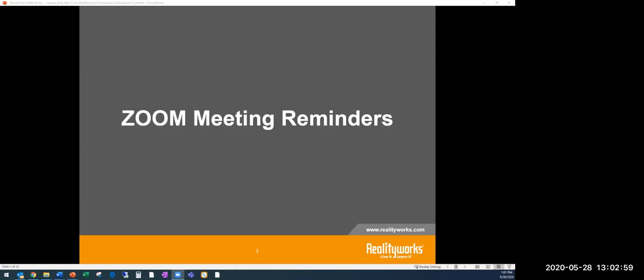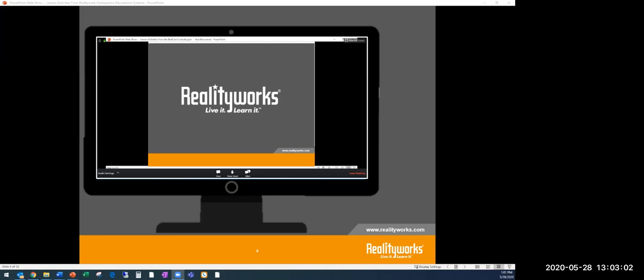Just a few reminders about our Zoom meeting. You should see a chat feature and a question-and-answer section, so you can go ahead and use those to ask questions as we go through. Feel free to fill that chat section out even while I'm talking — if you have a question, go ahead and ask it.